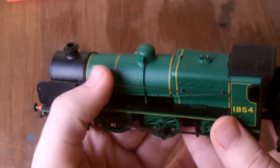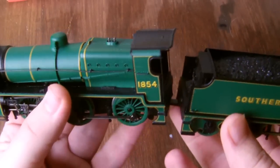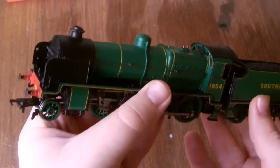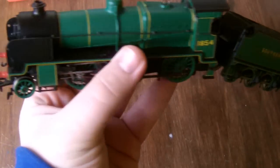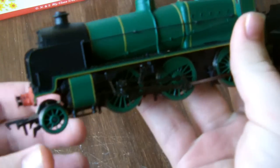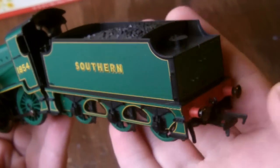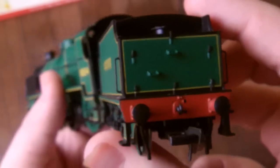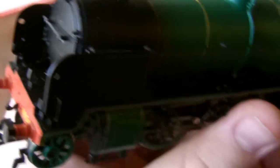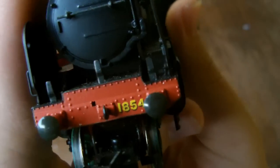First of all, we'll talk about the weight - it is very heavy, but that's what you want, because if this loco has no weight she will not be able to pull anything. So the weight is a good start. You also have sprung buffers on the front and the back, so those that like sprung buffers will be very happy. There are also rivets on the buffer beam at the front. The hole at the front there is where the brake pipe goes into, and you've got the running number on the front.